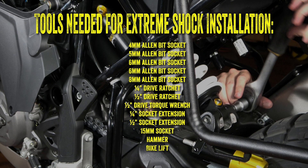For this install you'll need a 4 millimeter bit socket, a 5 millimeter bit socket, a 6 millimeter bit socket, an 8 millimeter bit socket, a 15 millimeter socket, corresponding ratchets, extensions, a torque wrench, a hammer, and a bike lift.